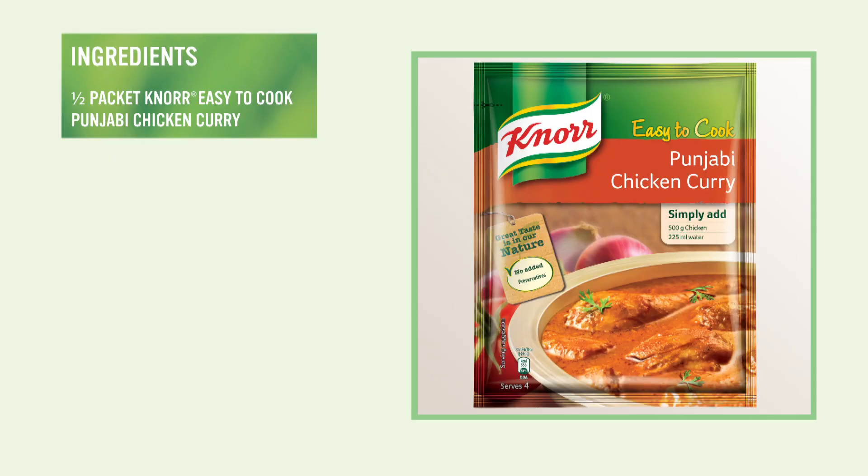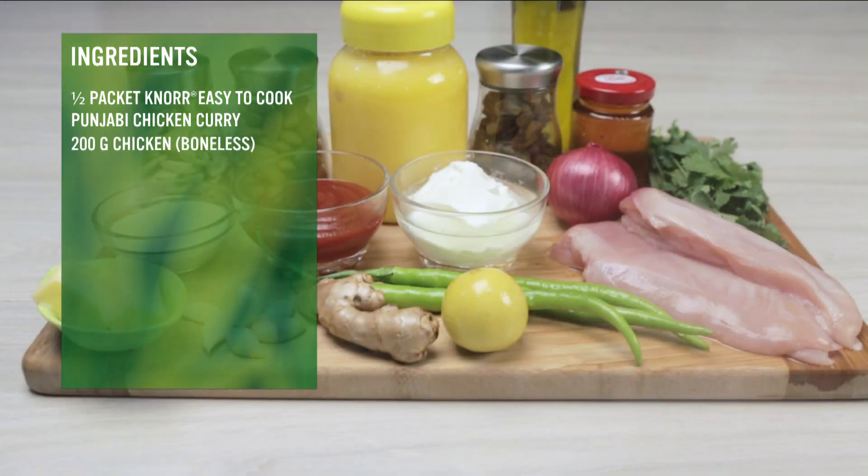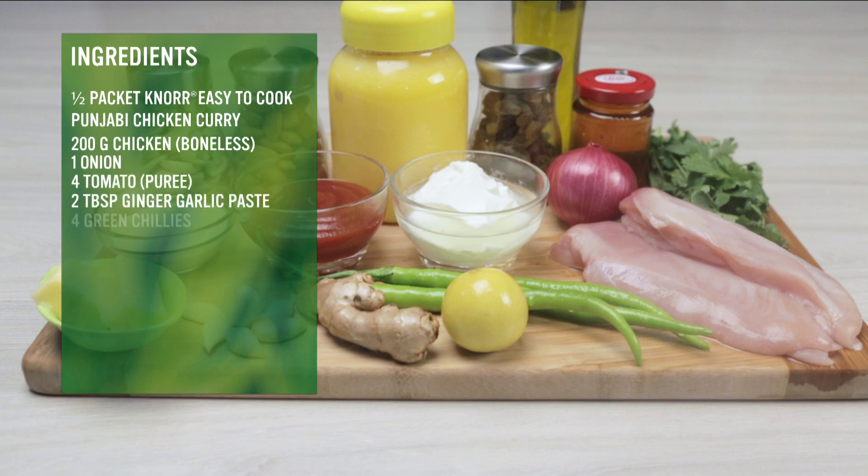The ingredients required to make this dish are half a packet Noor easy to cook Punjabi chicken curry, 200 gram boneless chicken breast, 1 onion, 4 tomatoes puree, 2 tbsp ginger garlic paste, 4 green chillies, and 1 tbsp lemon juice.